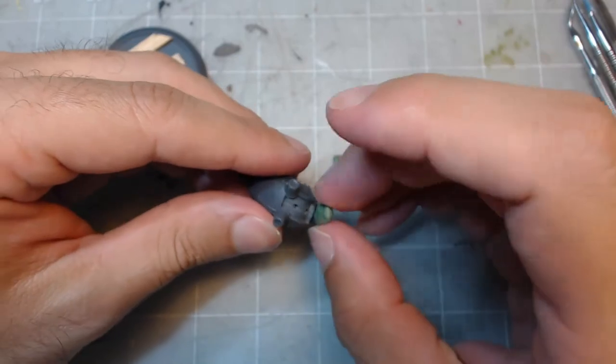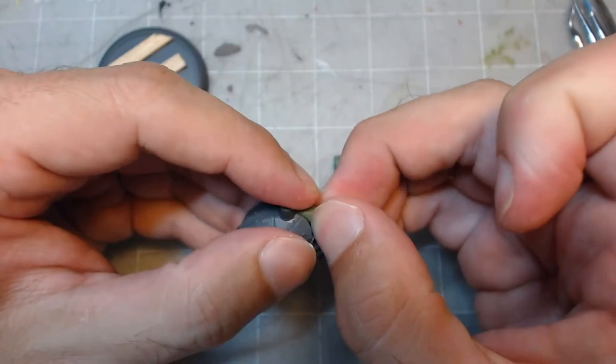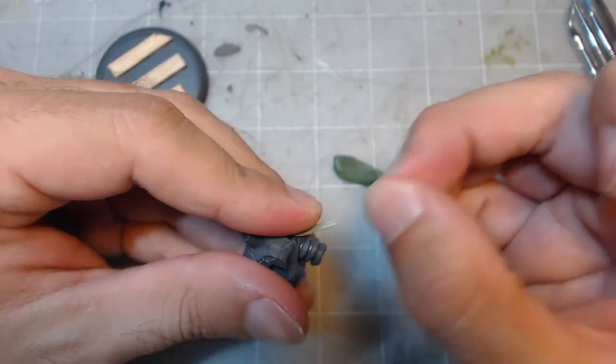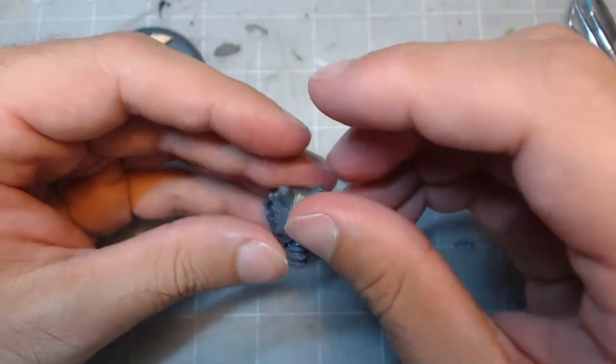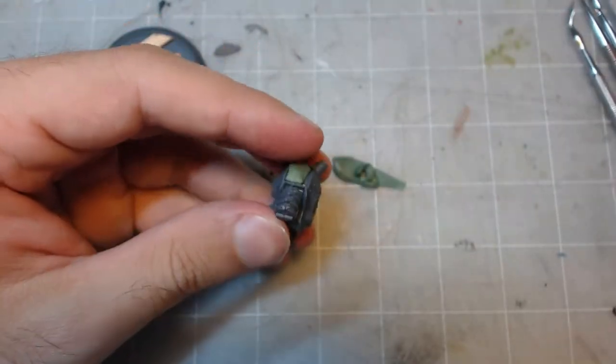Once you're ready to apply it to your model, start by sticking a rough amount in whatever gap you're aiming to fill, then remove or add extra until you get the rough shape you want. This doesn't have to be exact, but you generally want to fill up to the area's limits or slightly exceed it, as you can cut off or sand down any excess green stuff once it's cured.